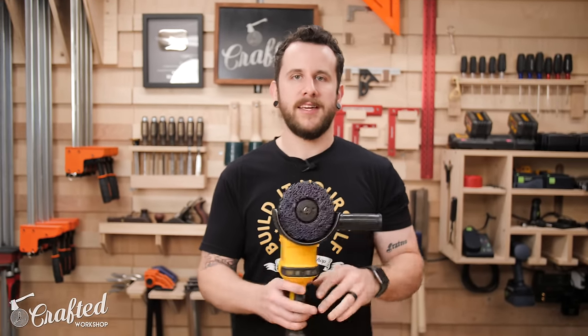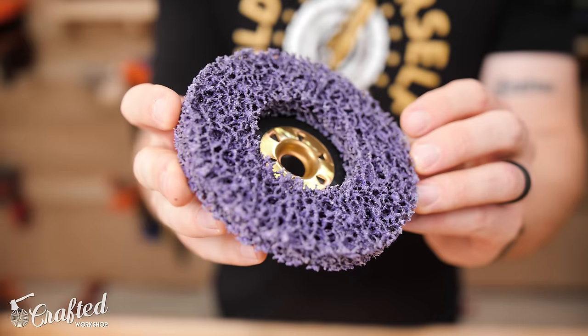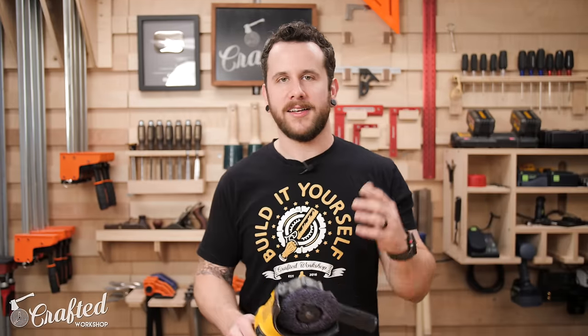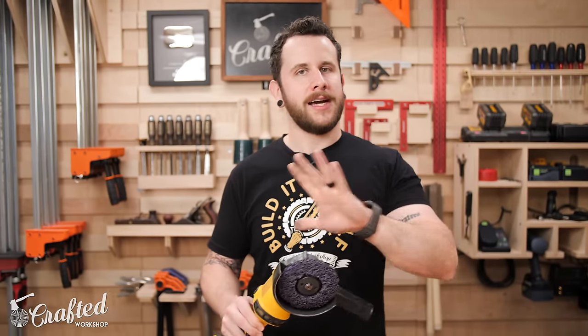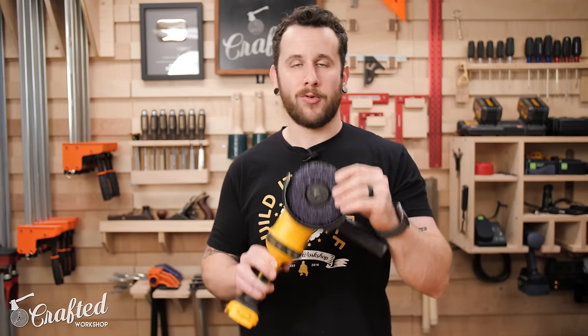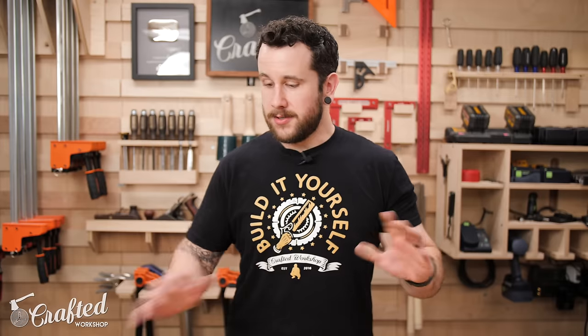One other type of disc to look into are clean and strip discs. This is basically a really hardcore sponge you can use to remove mill scale and other surface contaminants from the steel. If you're putting a clear coat on and want a nice even matte sheen, or if you're applying a metal patina and need to clean off the mill scale, this clean and strip disc is a great tool for that. That's tool number one.